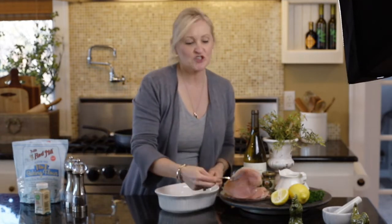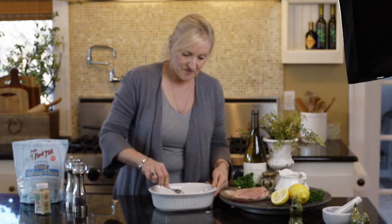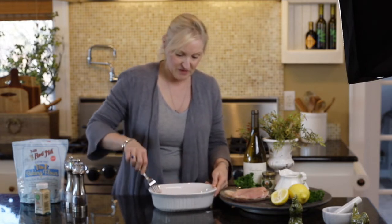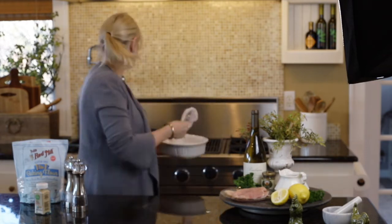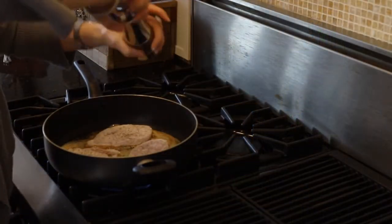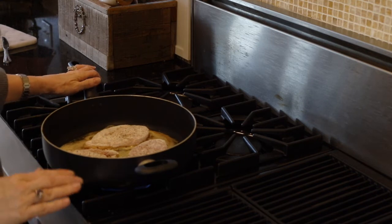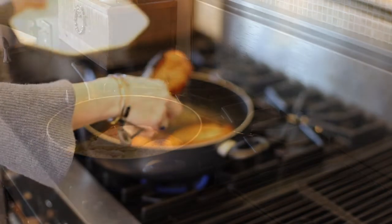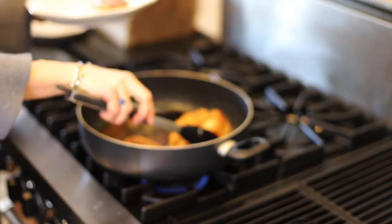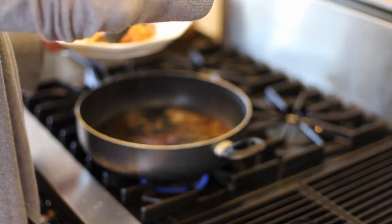Now I'm just going to grab my chicken breast, coat it really well with the flour mixture, and put it right in the hot pan. I'm just going to let them cook about three to four minutes on both sides. Once the chicken has cooked for about four minutes on both sides, go ahead and remove it from the pan.